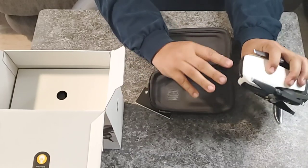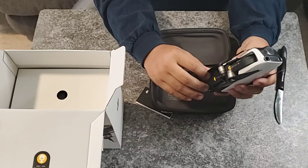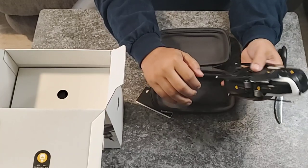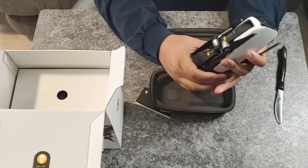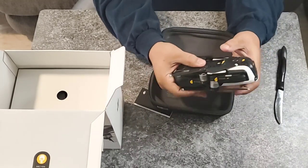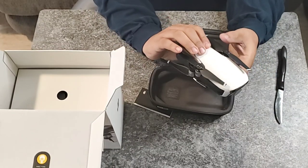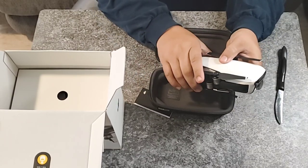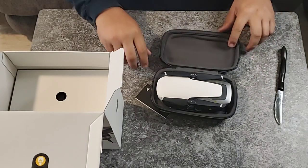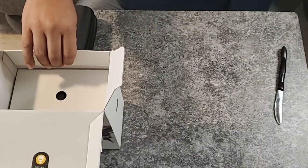Looks like we got two sensors in the front. This drone comes with end sensors — it will be so hard to crash. There are two sensors in the front and two sensors in the rear, and looks like they got some sensors on the bottom as well. This drone shoots in 4K and also 1080p, and it should have real nice pictures — I think it's 12 megapixels for still footage.